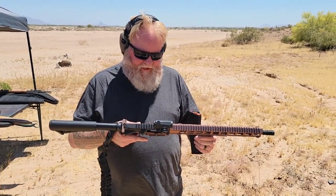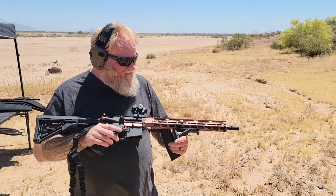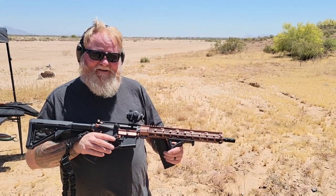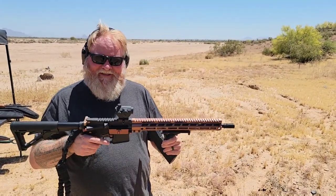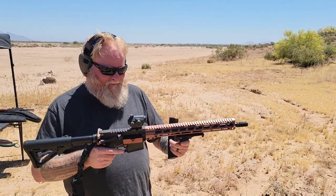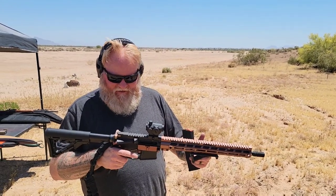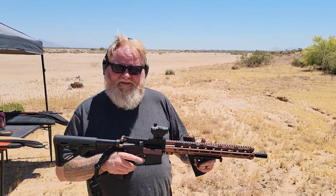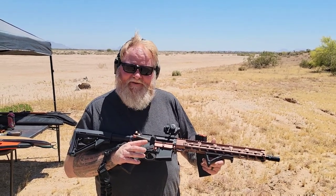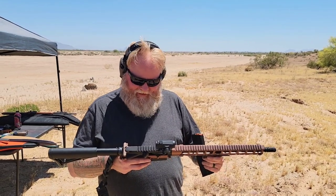It's nothing real special — it's not like it's a $3,000 AR. But like I tell everybody, you don't have to have a ton of money to go out and enjoy yourself. You could put something like this together without the fancy stock and the fancy grip. You could put some sights on it for cheaper, and for around $400 and some change, you could have yourself a nice little AR that's fun for plinking, fun for sporting, fun for hunting — whatever you want to do with it.